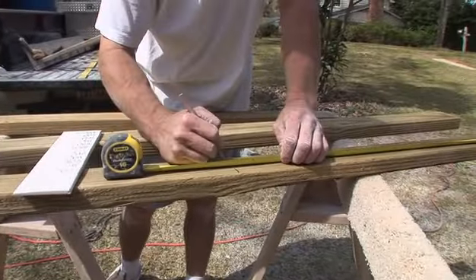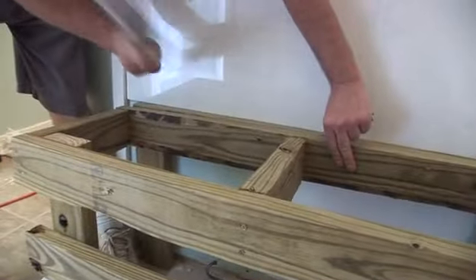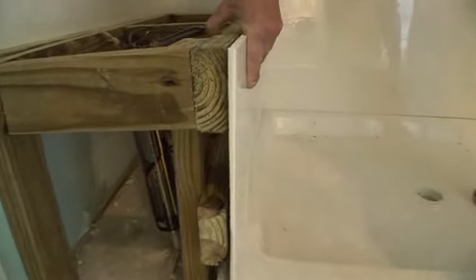This shower is getting a built-in seat, so a framework to support it has to be built from treated wood and nailed up in the shower space before the marble panels are glued on over it.